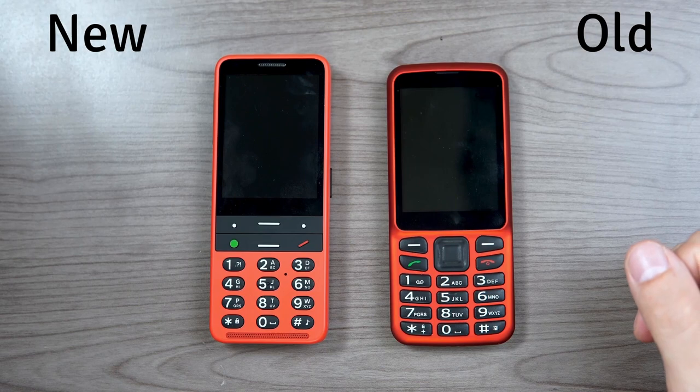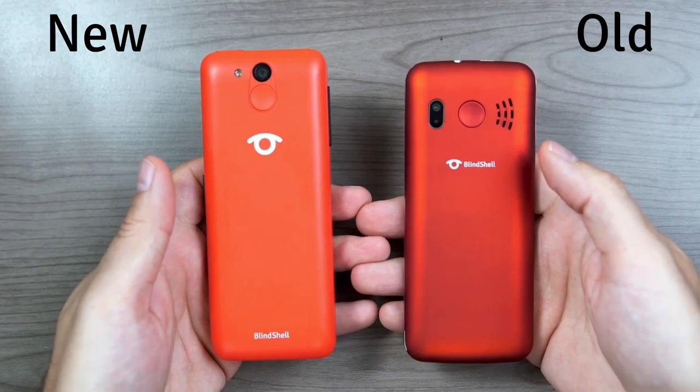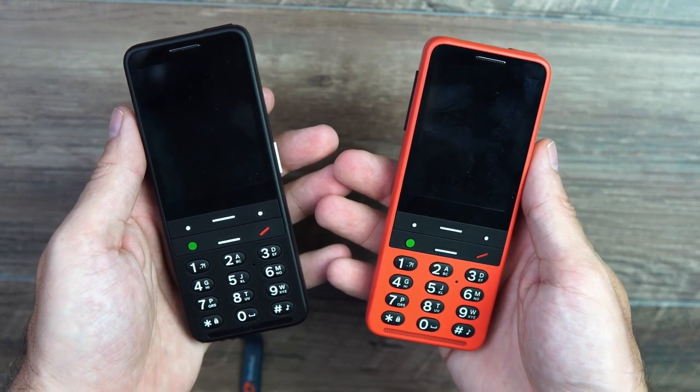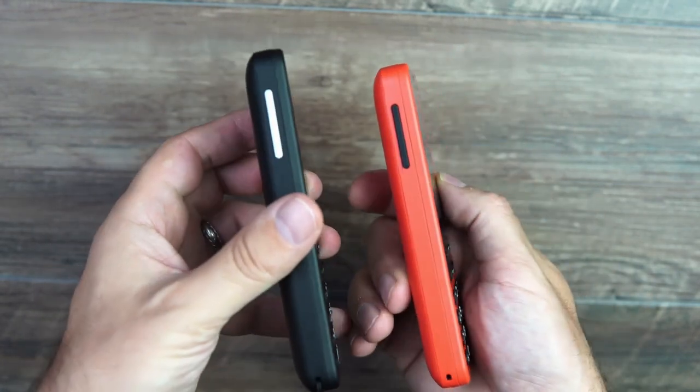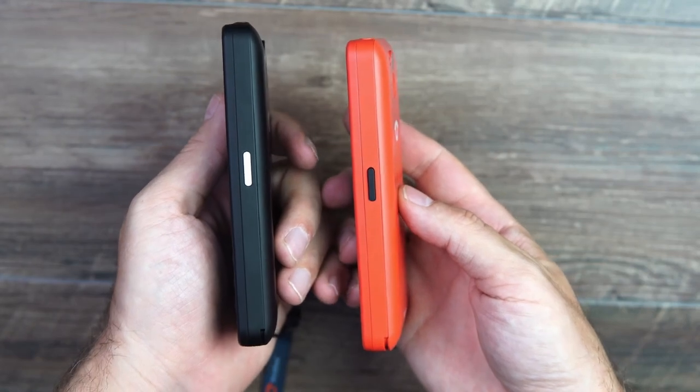It's a similar design to the previous model of the Blindshell Classic, but it's a little bit thicker to accommodate the larger battery and also to accommodate NFC — near-field communication — that is now built into the phone. They've also moved the volume buttons to the side of the phone where it's more traditional. And on the right side they've added a programmable button, so you can quick launch a favorite app just by pressing it.